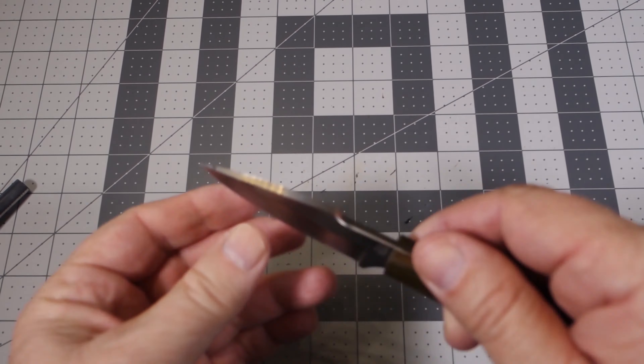Again, this is the LT Wright Great Plainsman — a quality knife that is definitely worth checking out. I think it's worth its price, and if you're looking for a short knife that can be carried either as a neck knife or on the belt, this will probably be one you want to check out. Thanks again for joining me and I'll catch you next time.